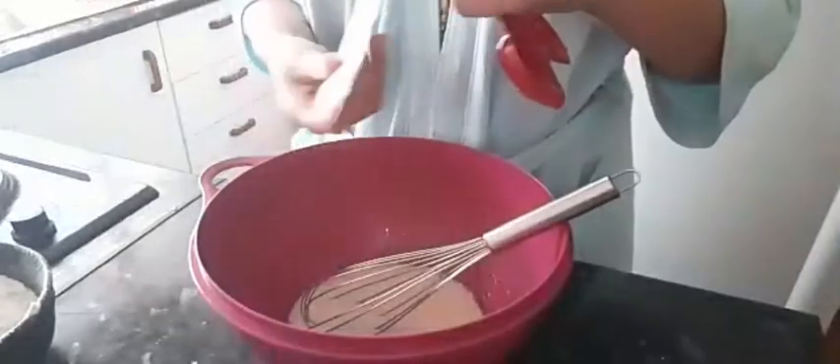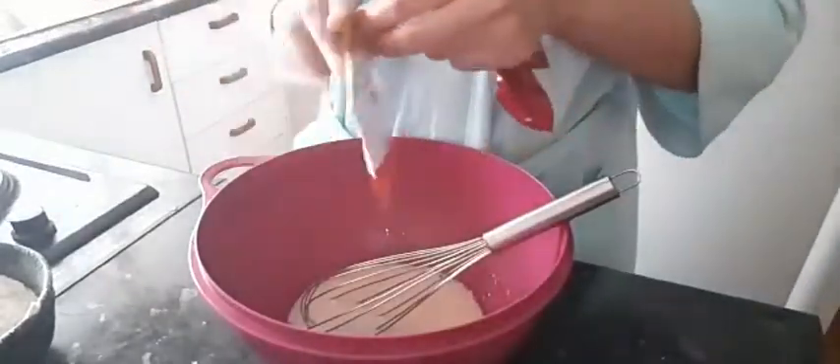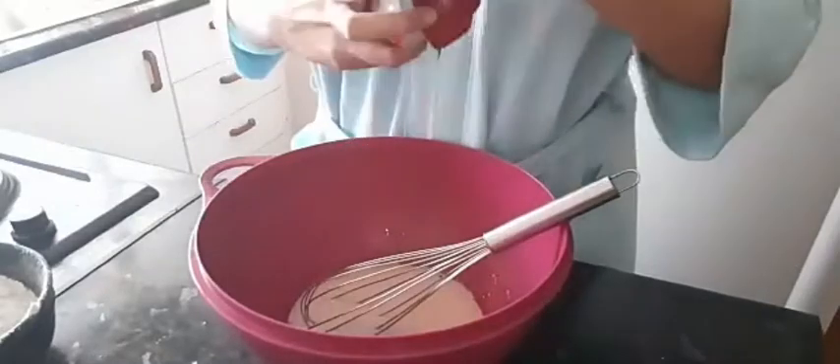And then you can add 3 teaspoons of baking powder to your mixture.